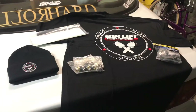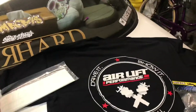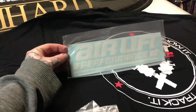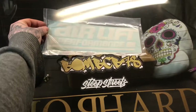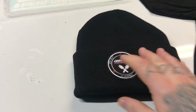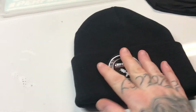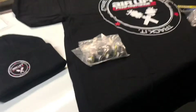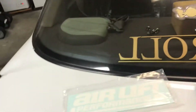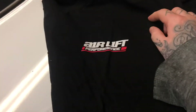I asked for maybe some merch, so they sent a really nice sticker — and if you have Airlift you want a sticker, so that'll sit nicely with my other stuff. On top of that, a really nice beanie hat, and a really nice Airlift shirt — that's the back of it — with the Airlift logo on the front.